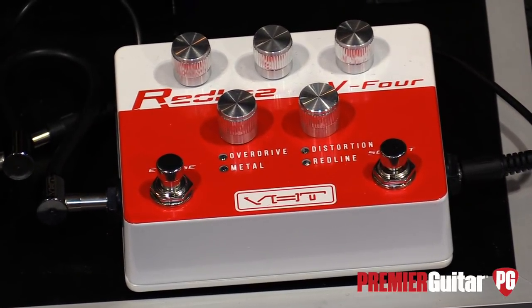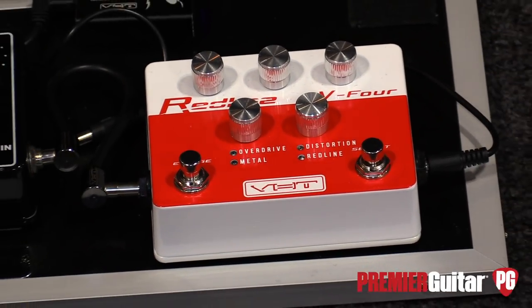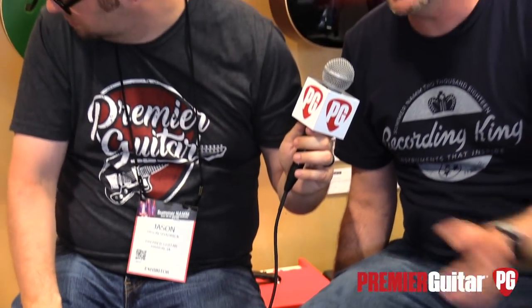We have the engage switch and the select switch, so you can take that along with you. It's $69.99 MAP, in stores soon — probably about 30 days. Same thing with the 80S, which maps at $299.99 — 80 watts, two 10-inch speakers. You can find out more information at VHTamp.com.